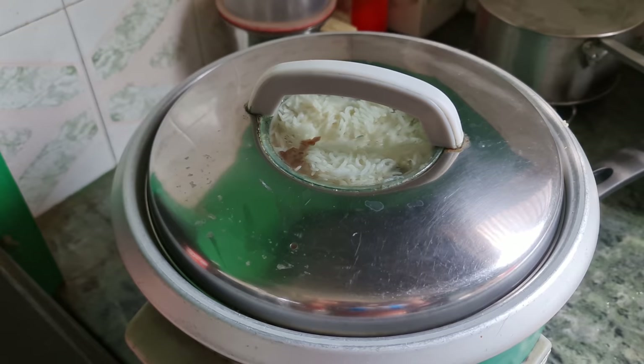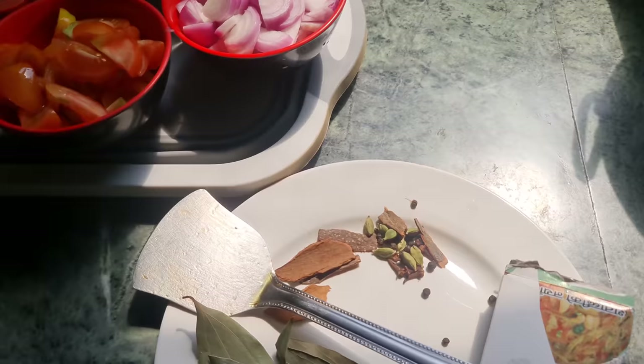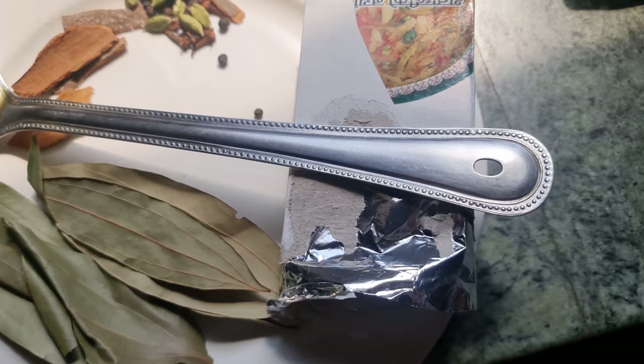This is the first time I used to make this recipe — for cinnamon, black pepper — and it was made in the bazaar. I had to buy this recipe.